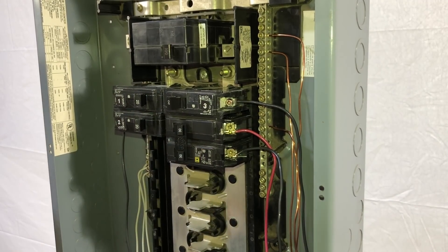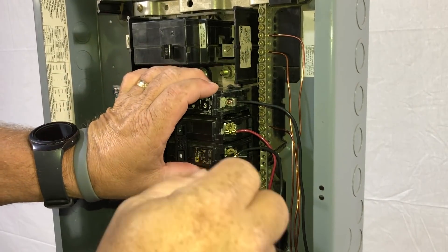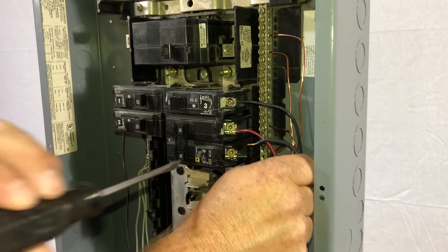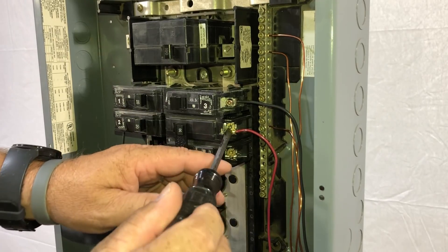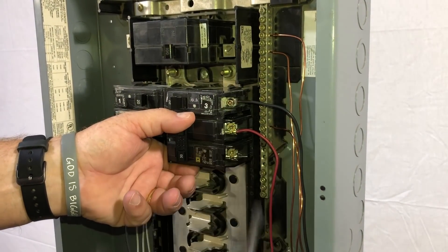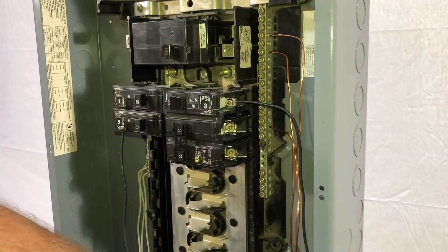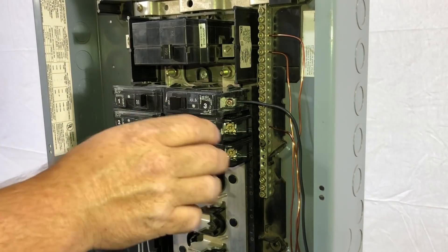We're going to take the breaker in the off position and show you how you basically remove the wires. Just loosen those, being careful that once you take this out it doesn't fly back into the panel. I always like to bend them back and get them out of the way safely. Once you get your other screw loose, pull your other 110 wire out and bend it back out of the way. Always have the breaker off when putting in and removing from the panel.